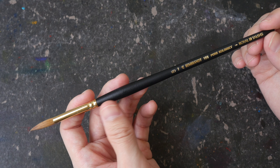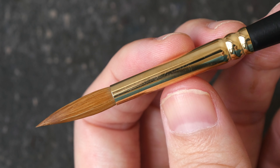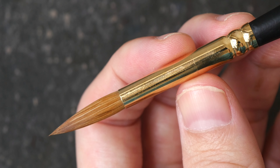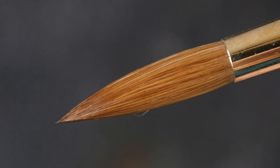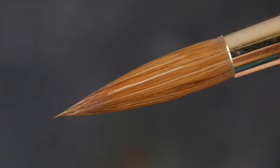This is a beautiful looking brush with a matte textured wooden body. The ferrule is a brass or gold color — it's very classy.